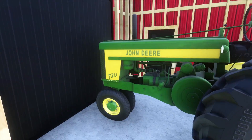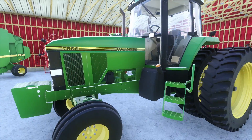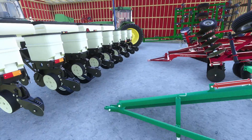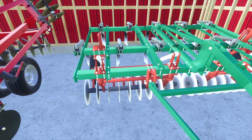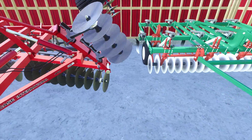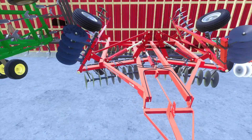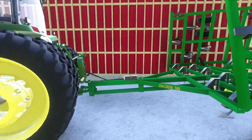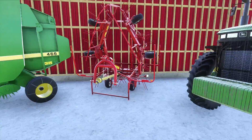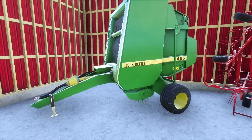In the big shed we've got an old John Deere 720 that used to be on the farm, a John Deere 7800 with the Kinsey 3008 row with dry fertilizer, an eleven-shank Glencoe chisel plow, an International 490 disc at 22 foot, a John Deere 980 cultivator, the John Deere 8200, a Kuhn tedder for hay, and a John Deere 466 baler.